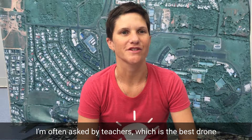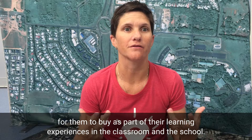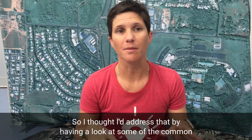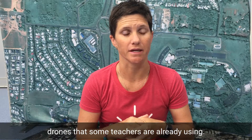I'm often asked by teachers which is the best drone for them to buy as part of their learning experiences in the classroom and the school. So I thought I'd address that by having a look at some of the common drones that some teachers are already using.